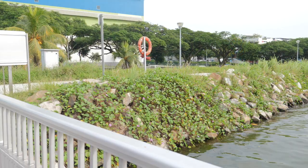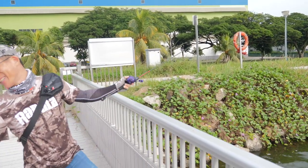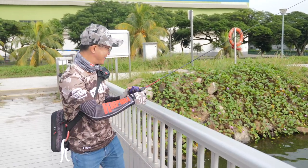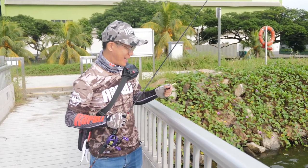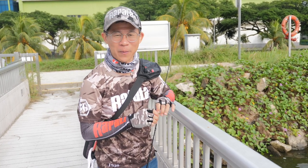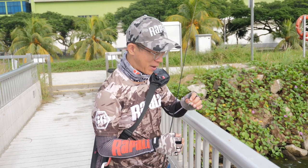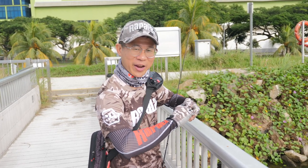Got it! A small little peacock bass. It shows that the soft plastic is something they want this morning. Unfortunately, the hookup wasn't really fantastic, but at least I got them to bite. So I'm going to try again.